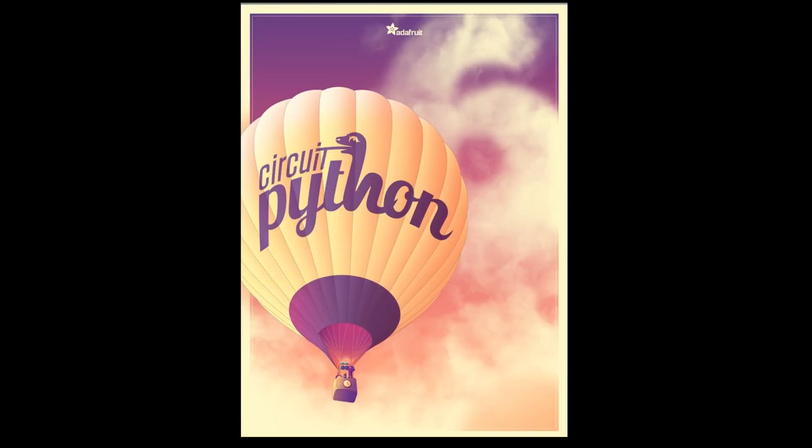First up, we have one coming soon. This is the CircuitPython 6 poster. Bruce designed this. We'll have this in the store soon — you can sign up. We always have a limited number of these because we are not a poster company. We're an electronics company, but we celebrate every version of CircuitPython with some type of theme or art. We wanted to take you back to when there was box art. This is a real poster. There are lots of little Easter eggs if you look closely, and it's available at adafruit.com.